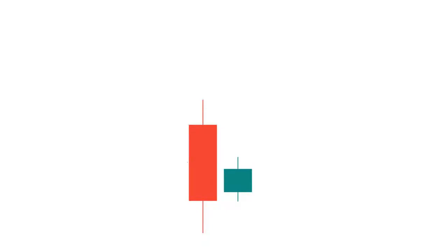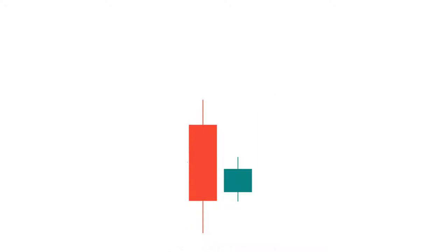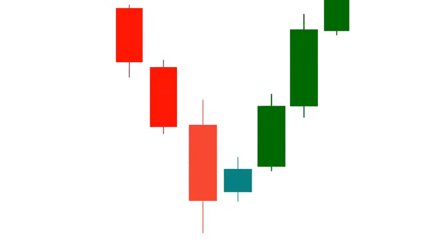Hey traders, welcome back to Easy Trading Tips. In this video tutorial, we will learn how to identify the perfect bullish harami candlestick pattern. The bullish harami is a bullish reversal candlestick pattern that converts a downtrend into an uptrend, but not all bullish harami patterns can do this — only a hundred percent perfect bullish harami pattern can turn a downtrend into an uptrend.